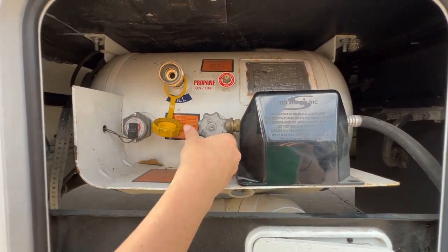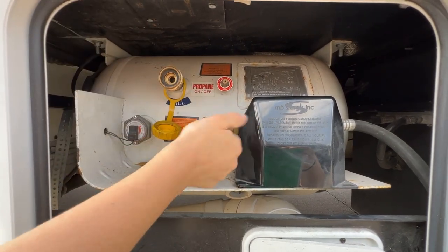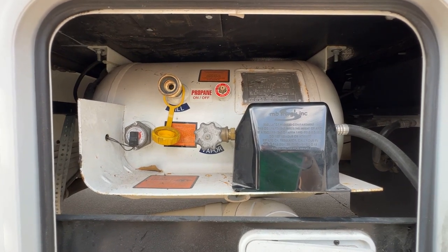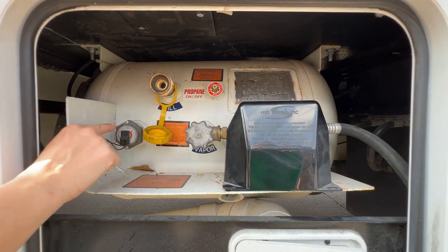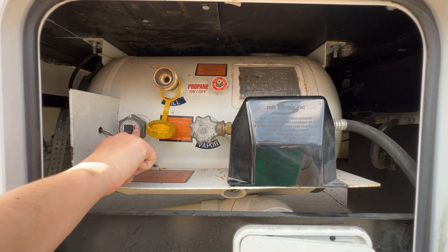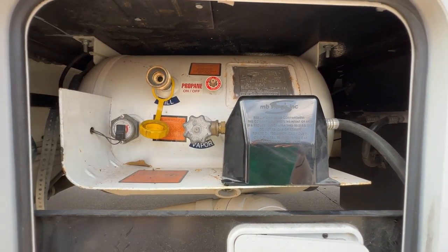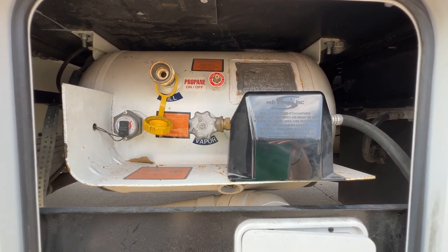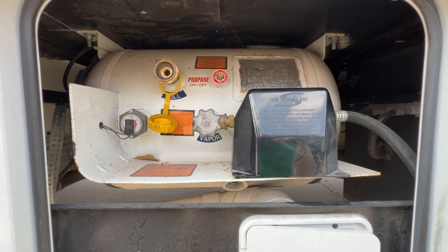Making sure the valve is all the way open means your refrigerator will stay on and cool while you're driving. You can power on the generator while you're in motion using this tank. This is the truest gauge read for how much is in this propane tank. You can go ahead and refill this before bringing it back to us. If you need to top it off at any point during your trip, you're going to go to a truck stop or possibly a U-Haul. Some really nice campgrounds have it as well.